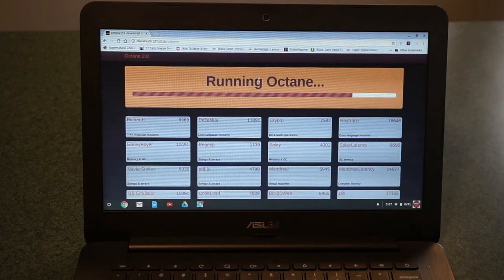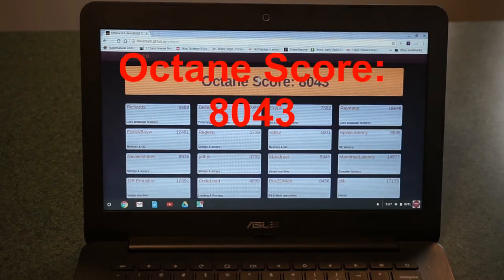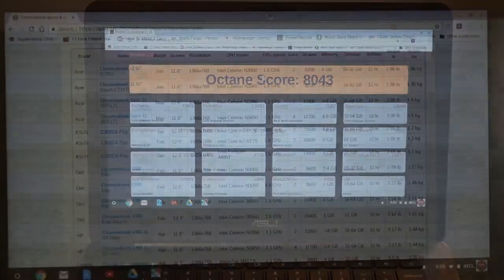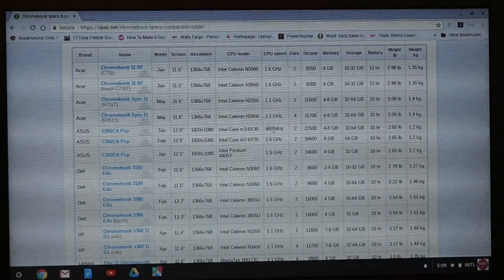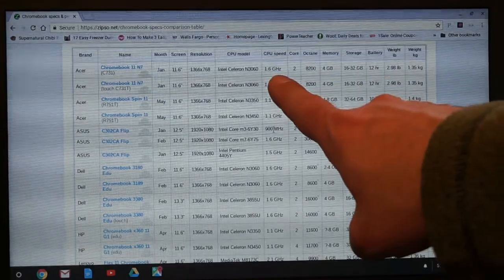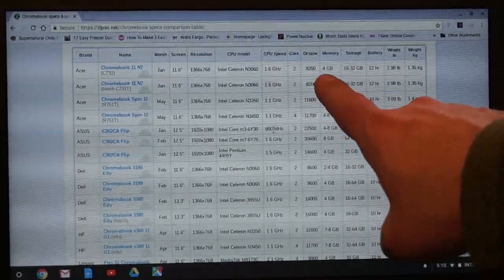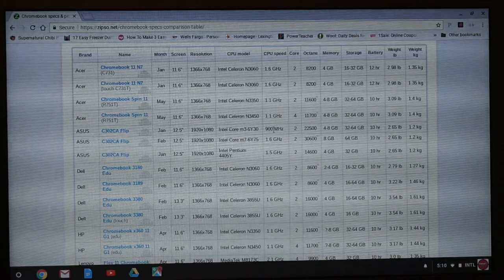Bear in mind, this is running an older model processor compared to, say, the N22 or N23 by Lenovo, and even the newer ASUS C300s running the N3060 processors. In all honesty, if I was going to spend the money now, I would probably buy myself the newer model with the N3060. But there's absolutely nothing wrong with going with this bargain basement model. We got ourselves an Octane score of 8043. Comparing to a Chromebook 11 with the N3060 processor and the same CPU speed, that has an Octane score of only 8200 running 4 gigs of RAM — so this model can hold its own against even newer Chromebooks that might be considerably more expensive.